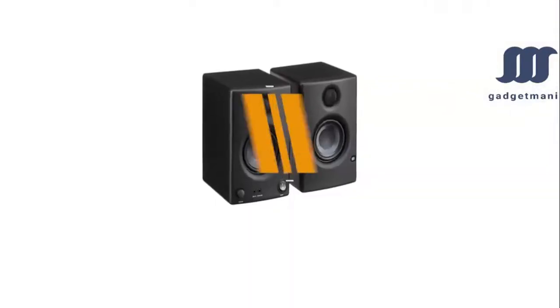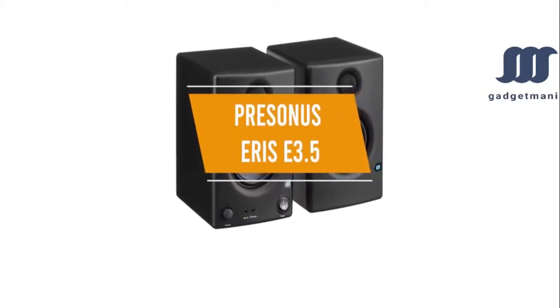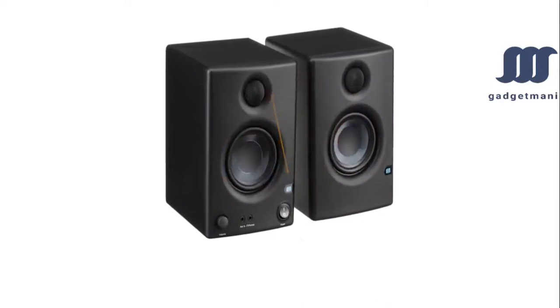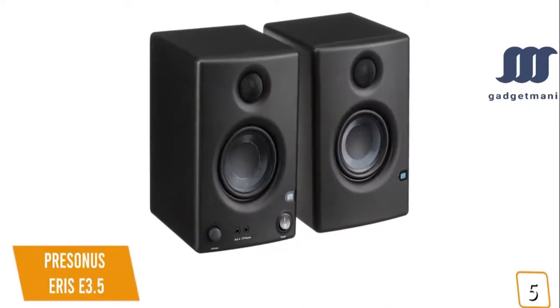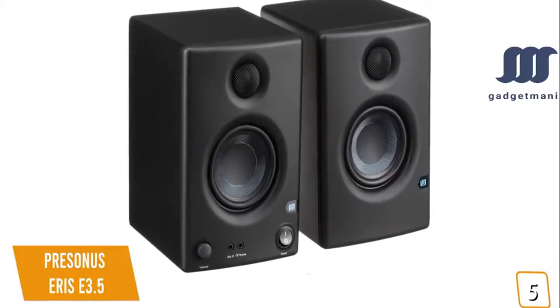The fifth product on our list is the PreSonus Eris E3.5 — our best cheap studio monitors under $100. If you're looking for one of the cheapest sets of studio monitors around, the PreSonus Eris E3.5 is a great budget option.